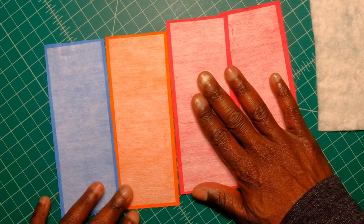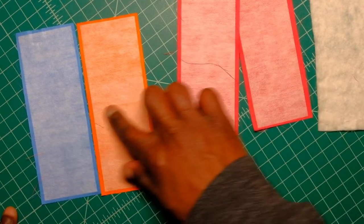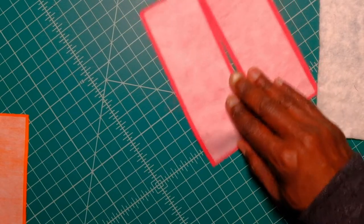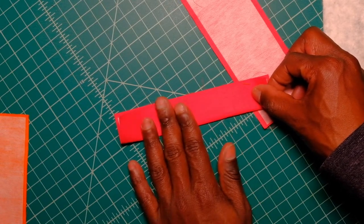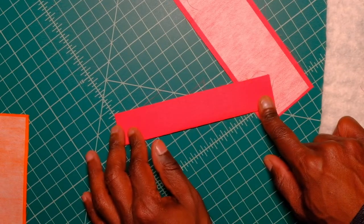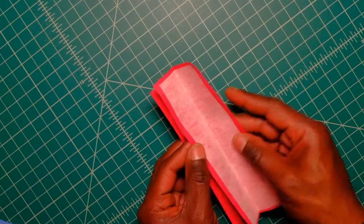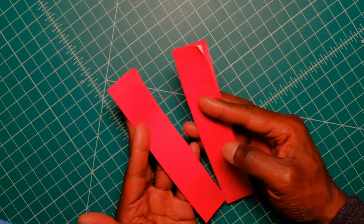First, you need two pieces that will be your front, one piece that will be your inside, and one piece that will be the back. What we need to do with our front pieces is fold them in half and take them to the ironing board to give them a good press. When you press them, make sure they are wrong sides together — these are the front of our fabric bookmark.